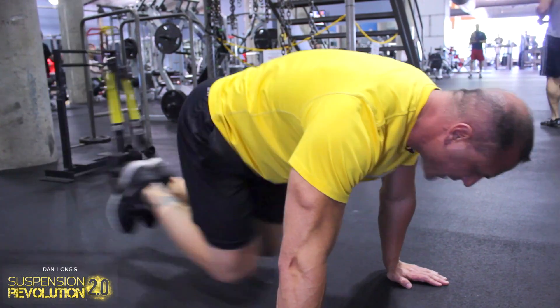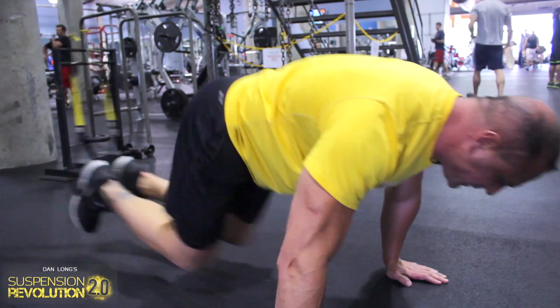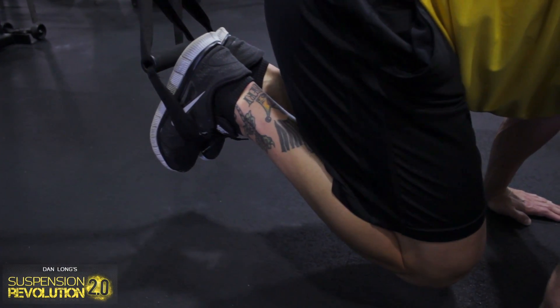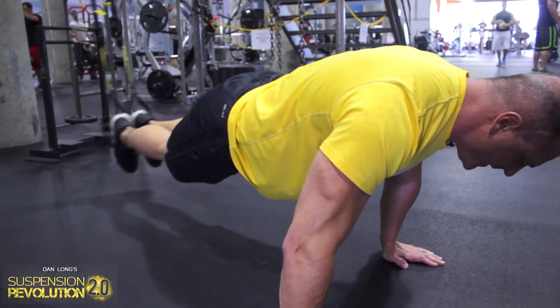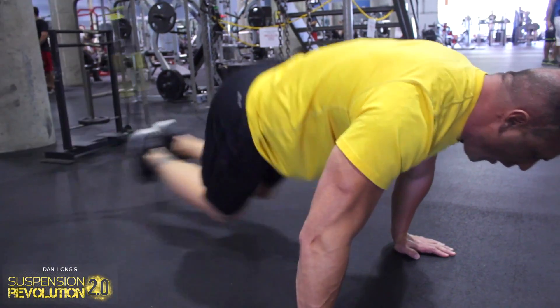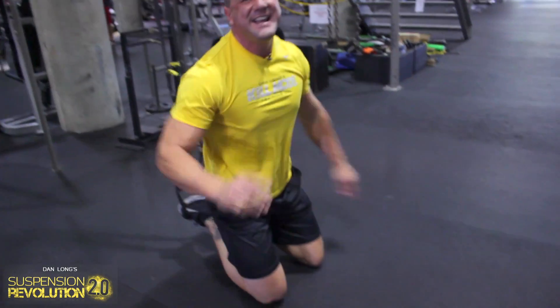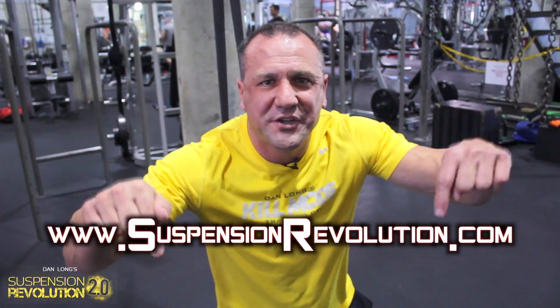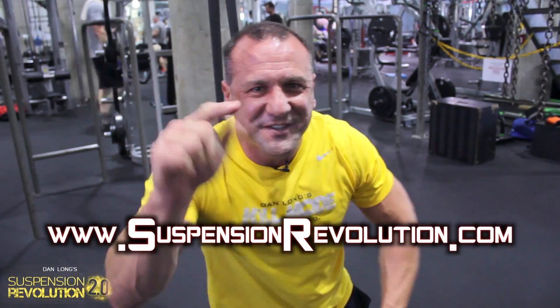Suspension training is amazing. You can do crunches, sets, static holds, swings, and all these different exercises — all with one apparatus — engaging your core and getting incredible results. I want you to join the revolution and go to suspensionrevolution.com. Make sure you hit the link below and I'll see you real soon.